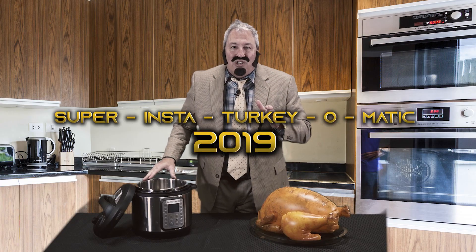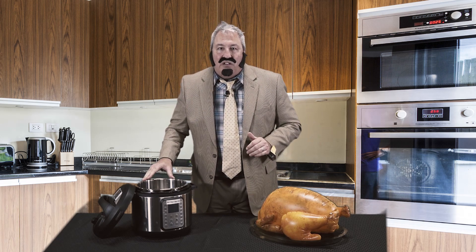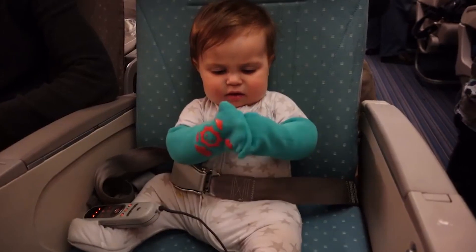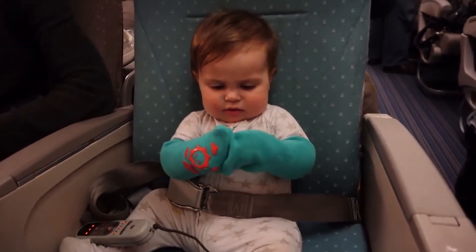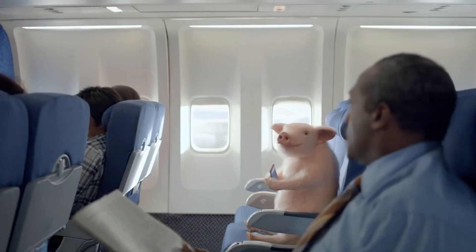The Super InstaTurkey-O-Matic 2019 is so portable, you could use it on the plane and arrive at your family's house with a fresh oven roasted turkey. Let's say you're traveling for the holidays and you have a screaming baby in the seat behind you. No, the Super InstaTurkey-O-Matic 2019 won't work on babies, but it will work on the pig sitting next to you.